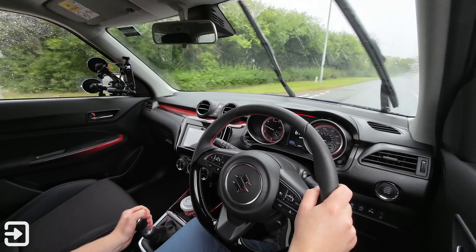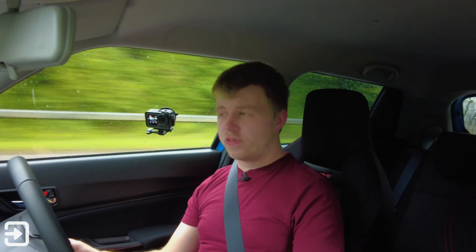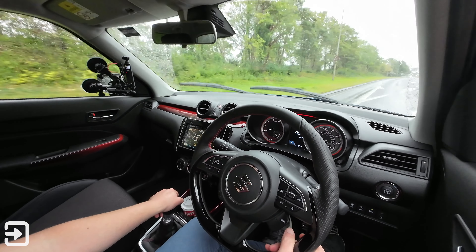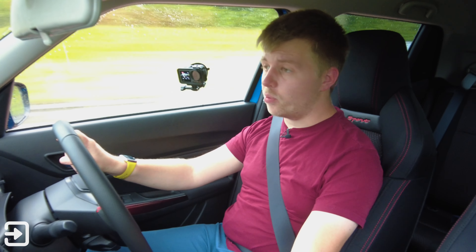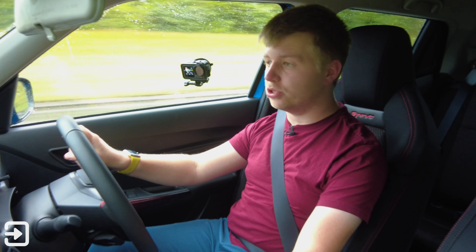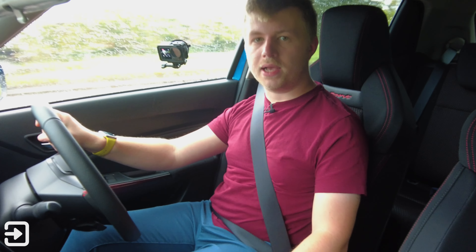In conclusion, the Swift Sport is a little bit expensive, but in terms of what else is on the market it isn't too bad. If you're in the market for a small car with plenty of power, definitely check out the Swift Sport — it comes with plenty of extras included in the price. That's going to do it for this video. Thank you for watching from The Interface. For more car content check out theinterface.uk — I'm Alex, and we'll see you next time.